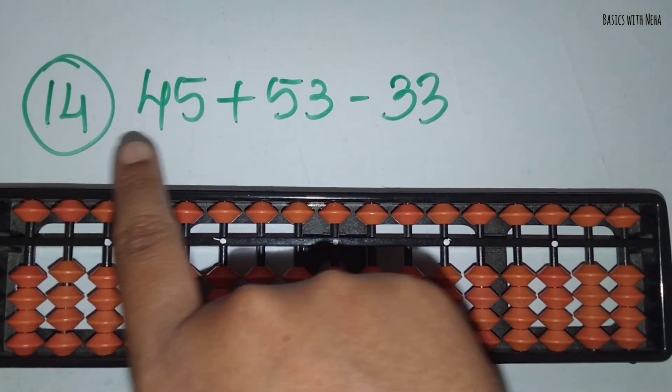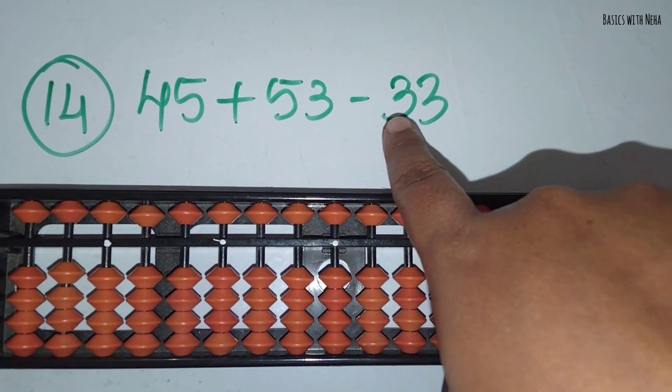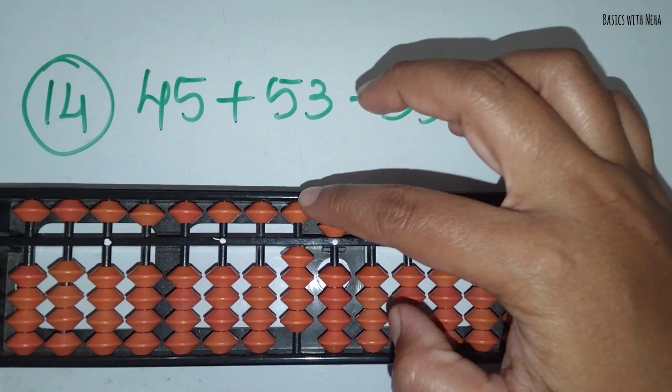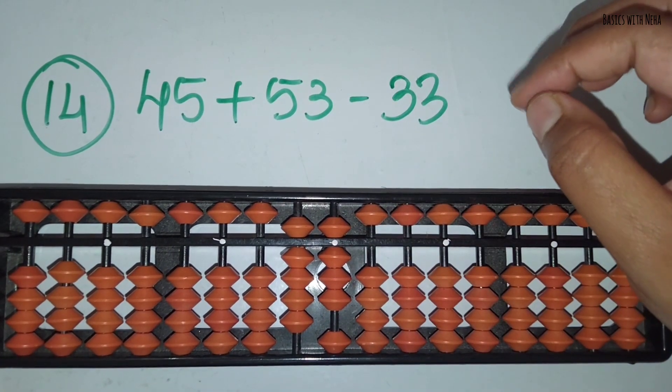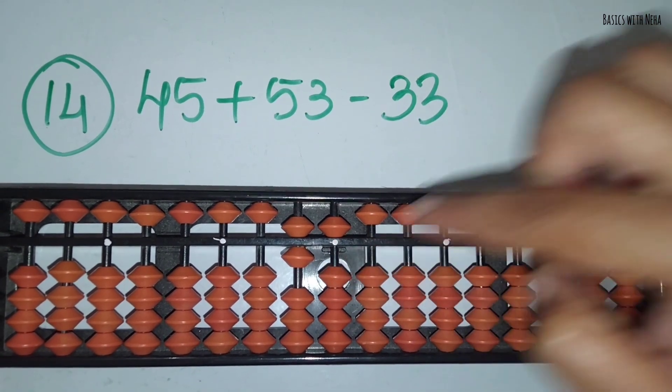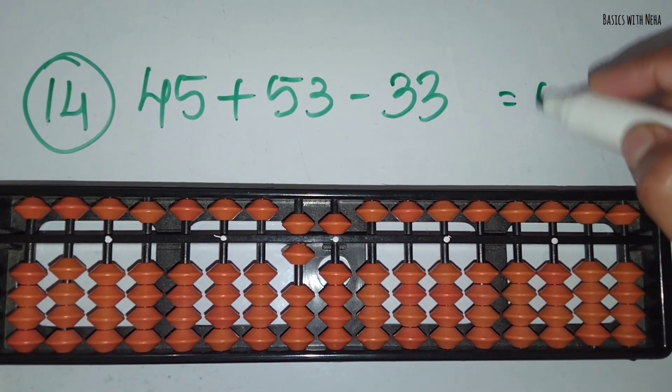The fourteenth sum: 45 plus 53 minus 33. First take 45. Now add 53. Add 5 in the 10's rod and 3 in the 1's rod. Now you should minus 33. Minus 3 in the 10's rod and minus 3 in the 1's rod. The answer is 65.